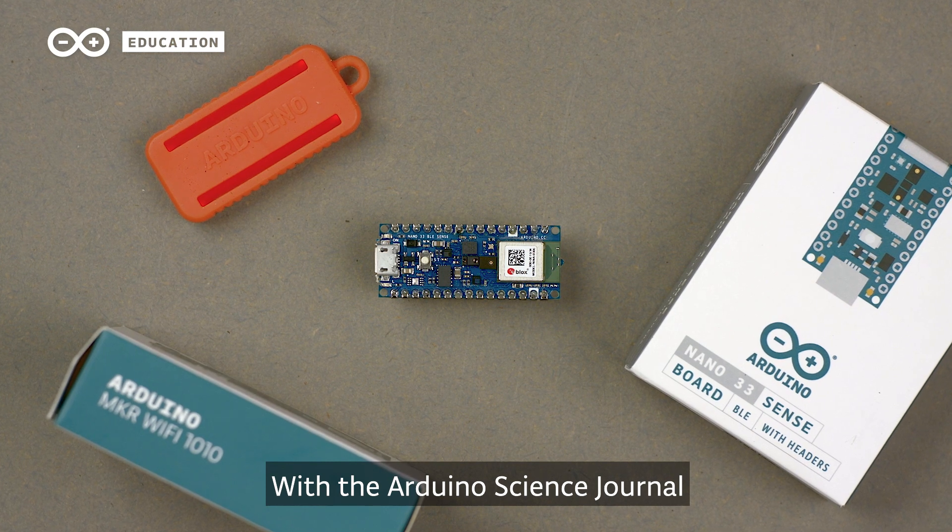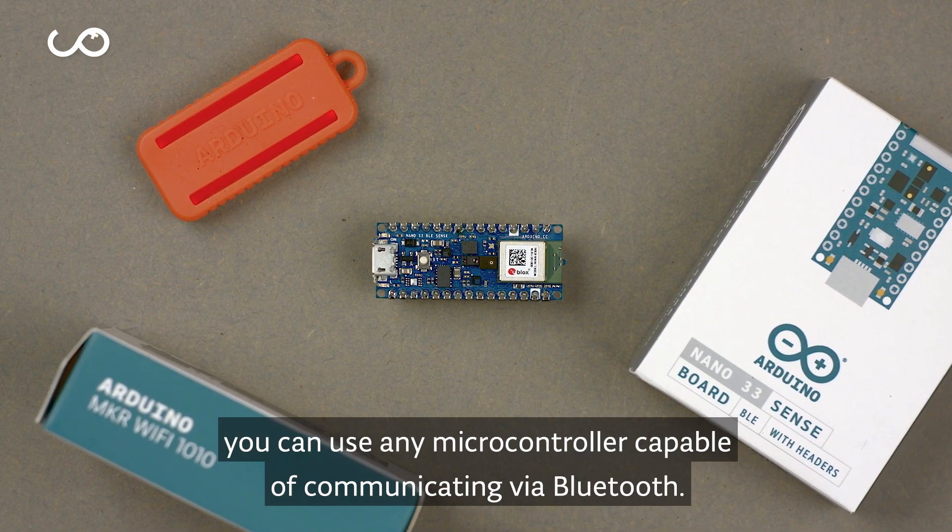With the Arduino Science Journal, you can use any microcontroller capable of communicating via Bluetooth.